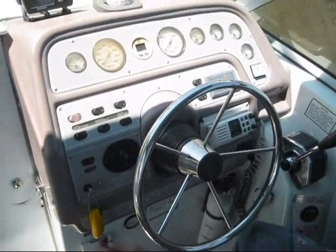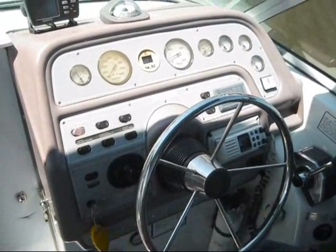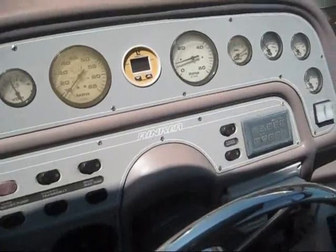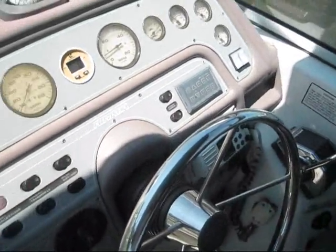Firing up the 265 — starts right up, idle's good. Now we'll take it for a ride.